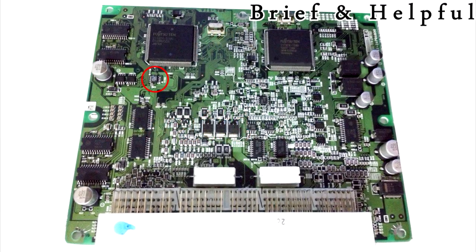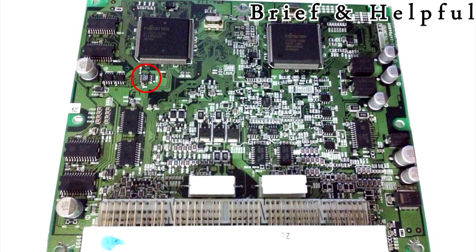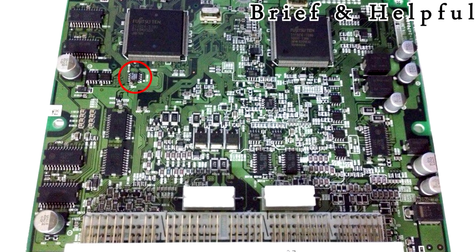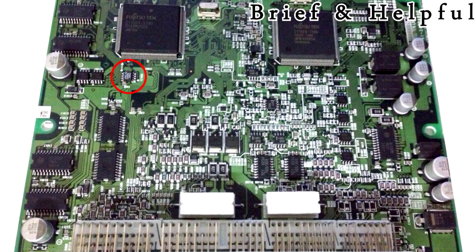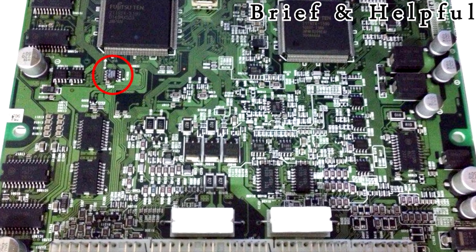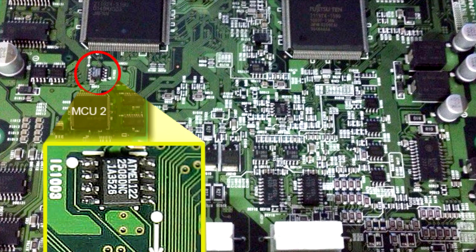You will need to unsolder the existing EEPROM inside the engine control module and solder the reset EEPROM in its place. The existing EEPROM will have the marking 25,080 on it, and is located near one of the microcontroller's big black squares, with the reference IC 1003 on the circuit board. Take note of the orientation of pin number 1, as the Immobilizer Reset EEPROM must be installed the same way.